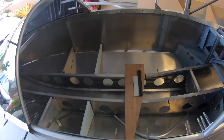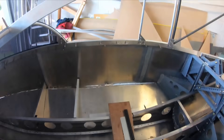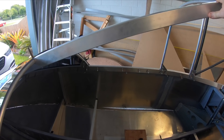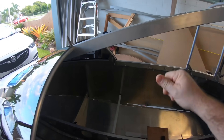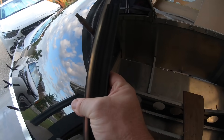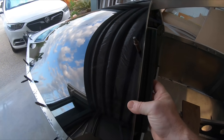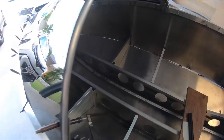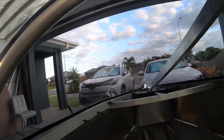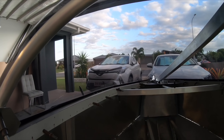The door is going to pivot on a piano hinge that'll be sealed, and I'll have rubber seals all the way around so that when the door closes it'll push up against the seal and seal right off. This is a view from inside - it's very much tinted but you won't need sunglasses, you can still see very clearly through it, even on a very early morning at six o'clock.